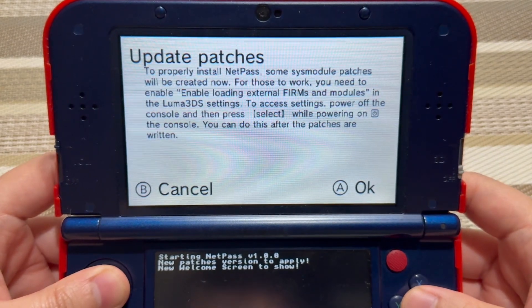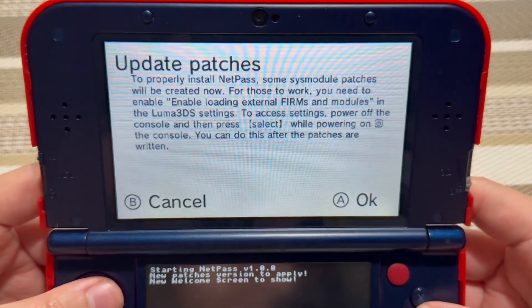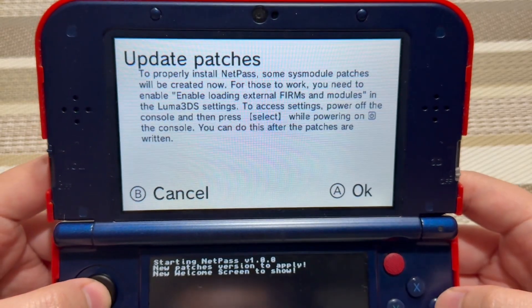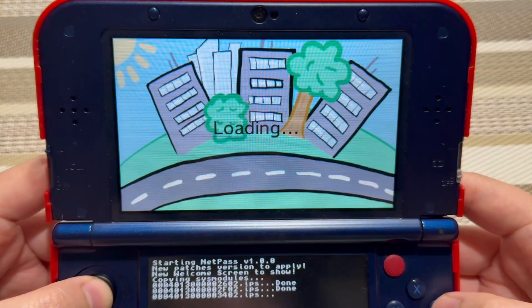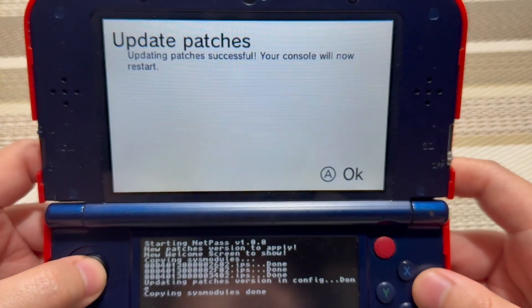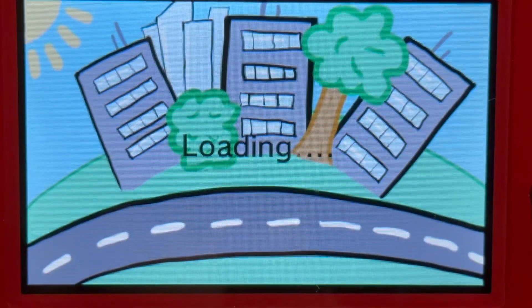It does say update patches — so if you want to read that, pause it, because I'm not going to read all of this. But for those of you who are new, make sure you read this first. So let's go ahead and press OK to update. The console will now restart. Once the system is rebooted, go ahead and launch NetPass again.